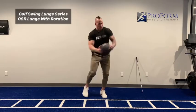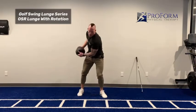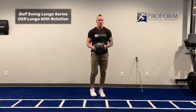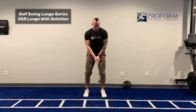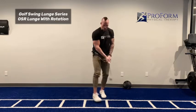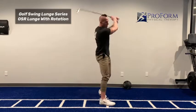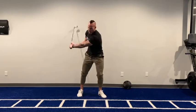Great for the follow through with righty golfers, as well as the backswing with lefty golfers. Now if you don't have a med ball, or the med ball is not specified in your program, then you can simply just use a golf club. Go through that same opposite side rotational lunge, and as you feel comfortable, throw your hands in there. Use the golf club as a little momentum and remember to stay in pain-free range.